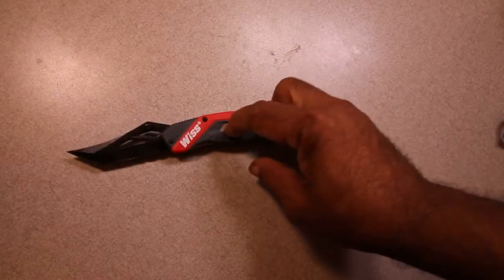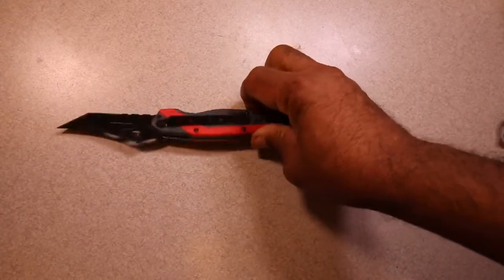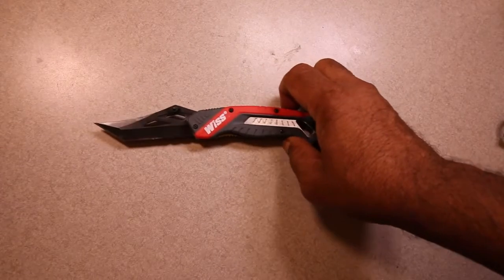It has a little metal insert here. The handle has a belt clip on the back. So it's a good general utility knife and I thought I would show you this.